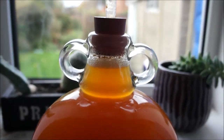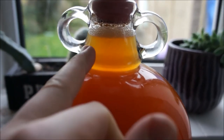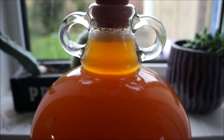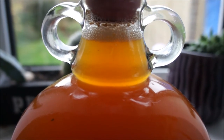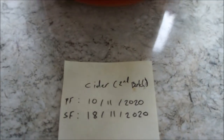All right everyone, we are back. The cider did take a little bit longer than the wine I was brewing at the same time to start bubbling and start creating this foam at the top, but as you can see now the bubbles show up on the camera quite well — it is bubbling nicely now. This is my second batch of cider.